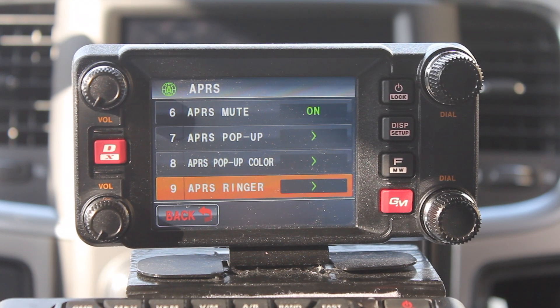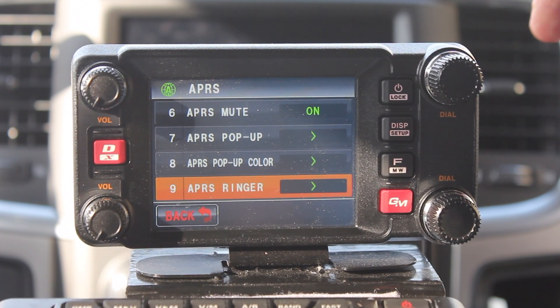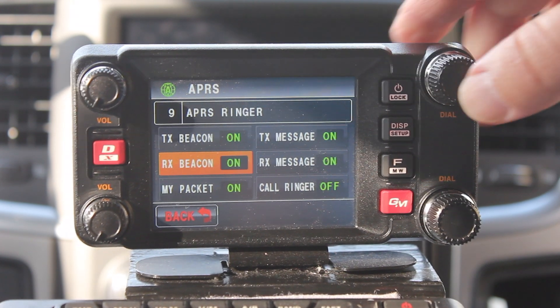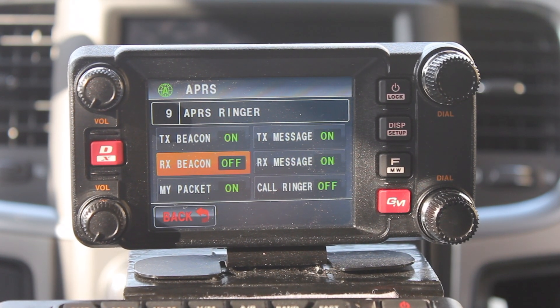Number nine is the APRS ringer. On this one, I go to receive beacon and I turn that off. Otherwise it beeps every time a beacon comes in.